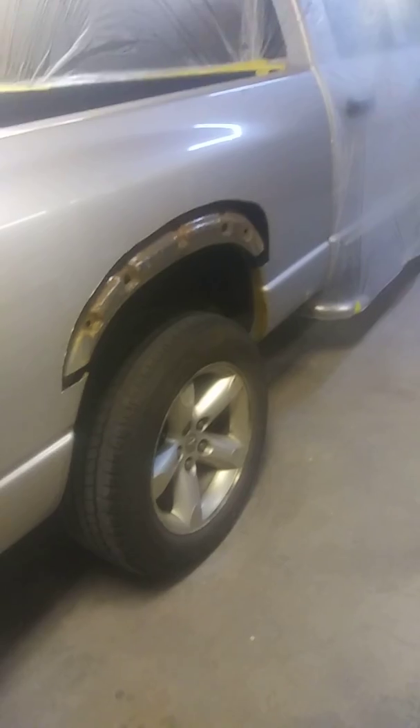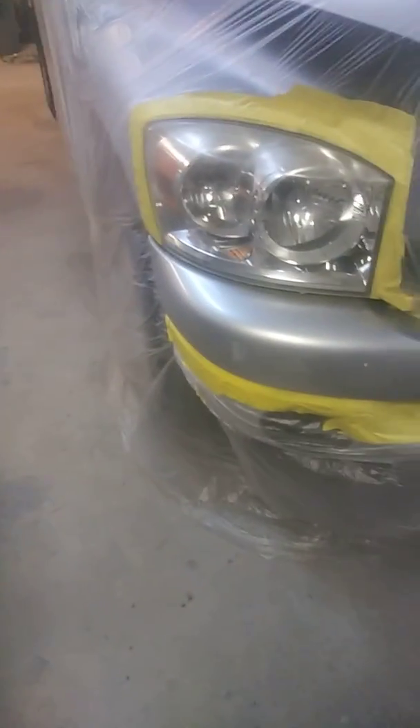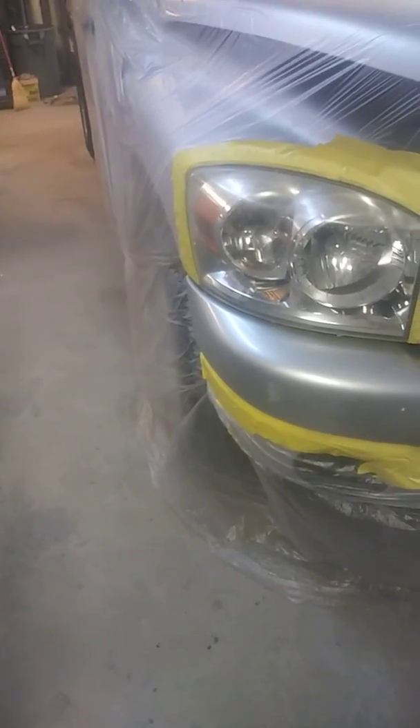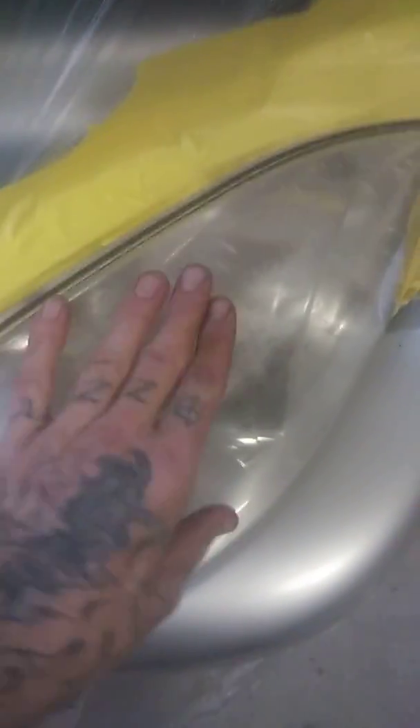This is an update on the 07 Dodge 1500 — I got the cab all bagged up. I'm gonna 400-grit the headlights and cover them up, then 400 the bumper and blend the color on the third corner. When I'm done with that I'll pull the masking off the headlights and throw the bumper and headlights at the same time. That way we can take care of that sun fade you see on top.